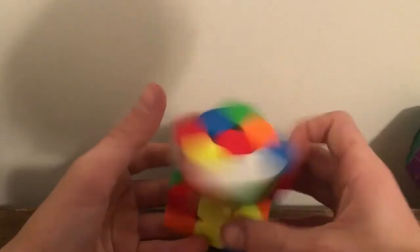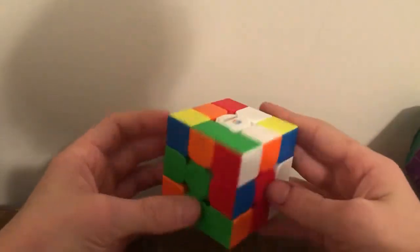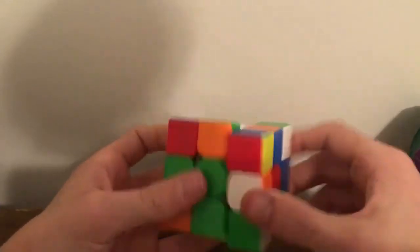This cube will probably have a video on its own if I find it that interesting. If not, then there won't be.